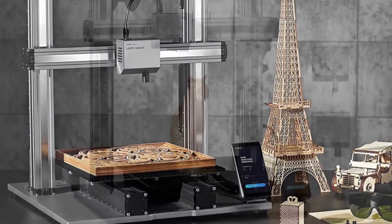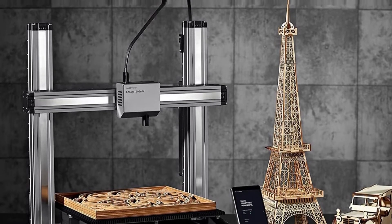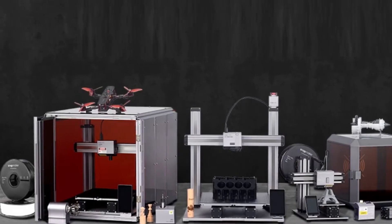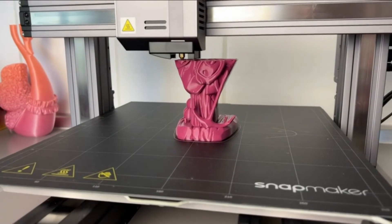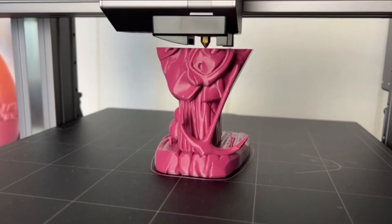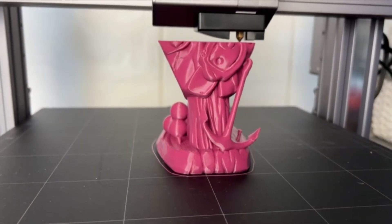For CNC carving, the machine features an ER11 collet for accurate and consistent job output, and an adjustable spindle speed that allows you to work on a variety of materials. Thanks to the large working area, you can work on any project size. Another impressive thing about this CNC machine is you can customize and upgrade it with new features for more efficiency. It's convenient to use, even for beginners, because it comes with an easy-to-read manual.